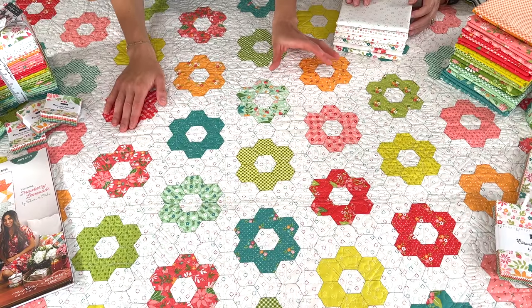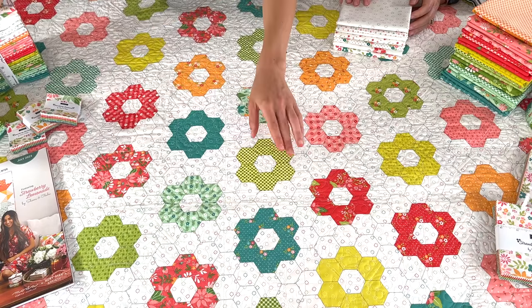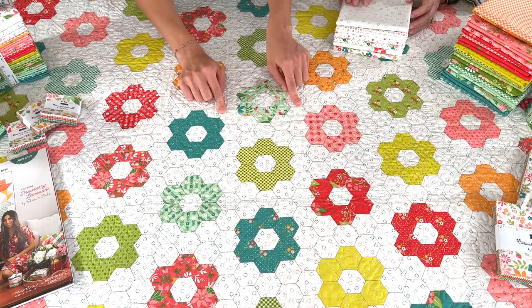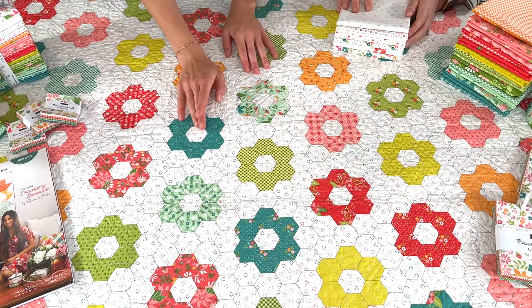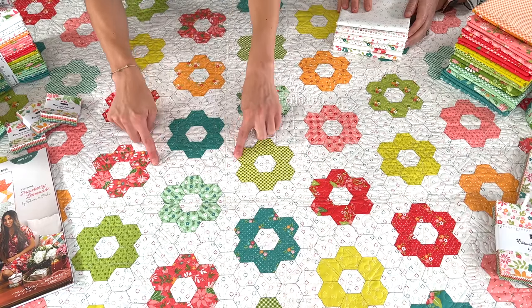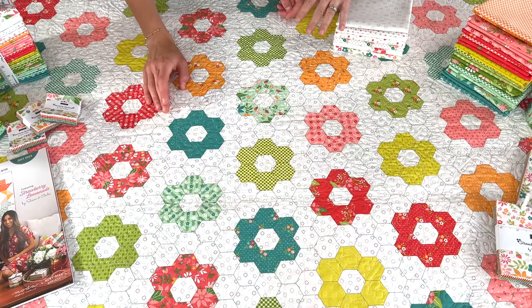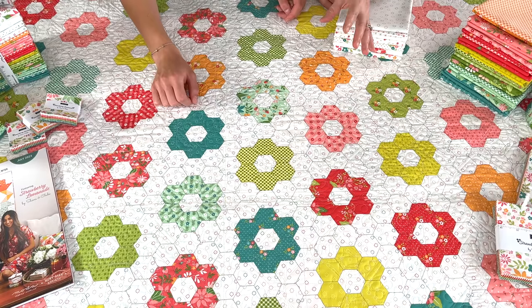You might notice this print on the table — this is our cheater cloth hexi print in the collection. It is not included in the bundle, so you'll have to buy the hexagon print separately. We have had so much fun with this. The circle dots is the background on it, and then you have the hexagon flowers as well. Mom has used it for backing so far, and you can even cut one hexagon flower out and substitute it for a charm square. Even when it's sewn into your quilt, you'll get to see the whole hexagon flower.